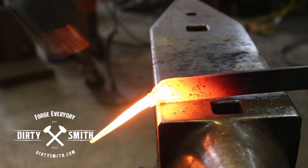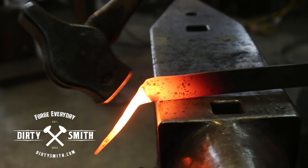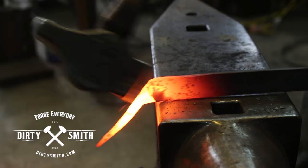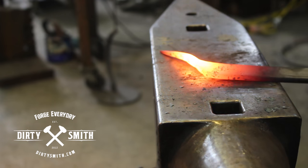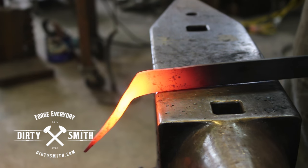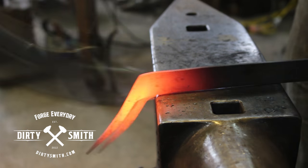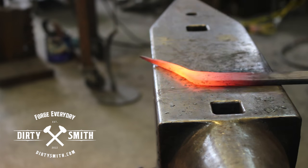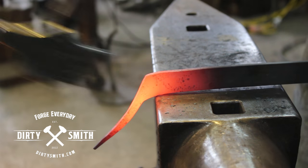Over the edge of the anvil, bring this guy down. Don't go full 90. And then right here, kind of like the opposite corner, we're going to forge that and clean that up. At this point you could go as far as you wanted — you can make it a complete 90 if you wanted. I'm just going to keep a nice soft radius right here.